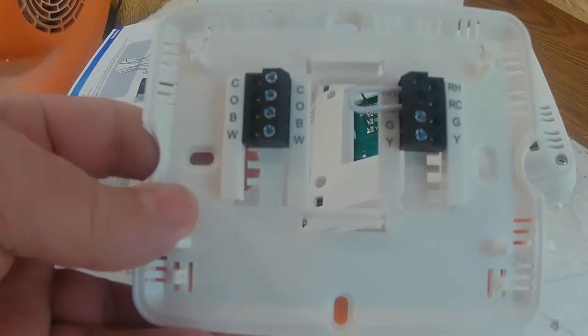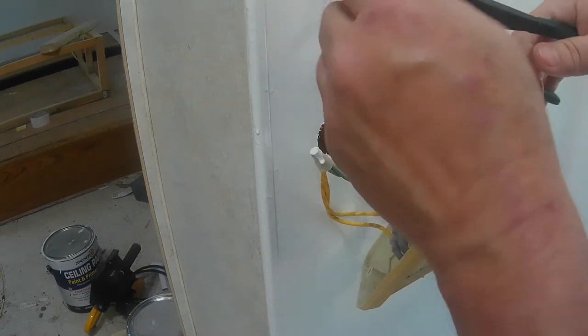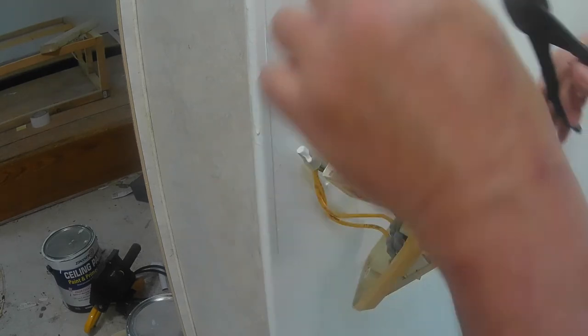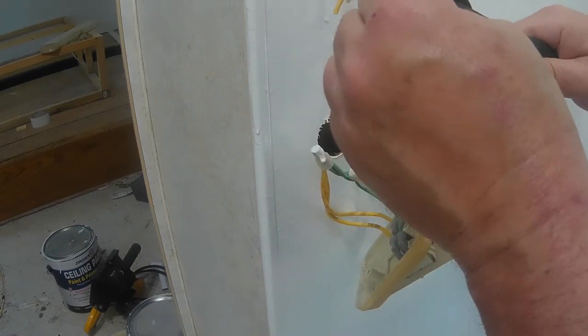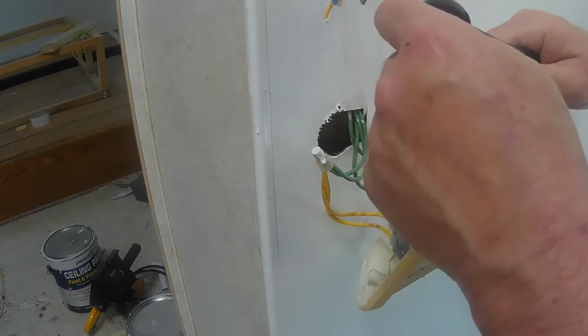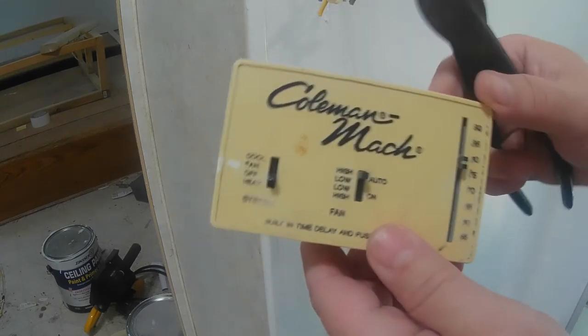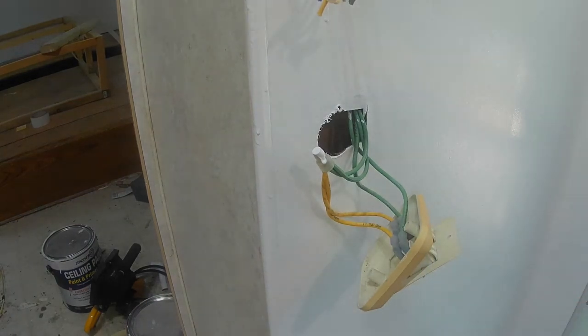I'm going to cut the wire on this side first so I'll still have my wire colors. There's how the old unit looks, and this is what the new unit looks like.